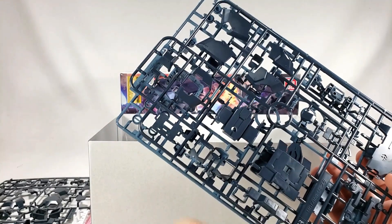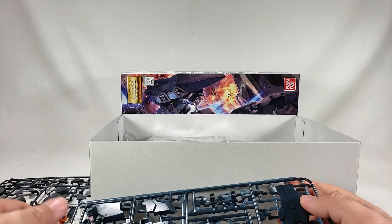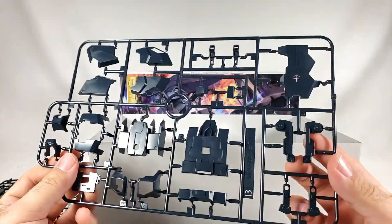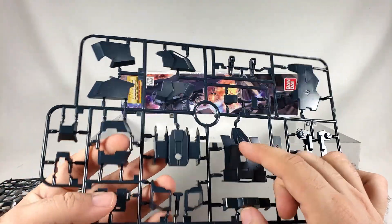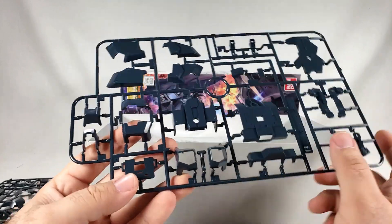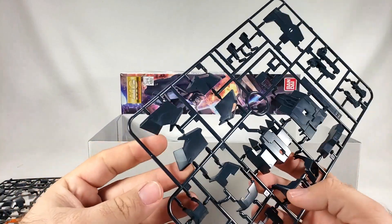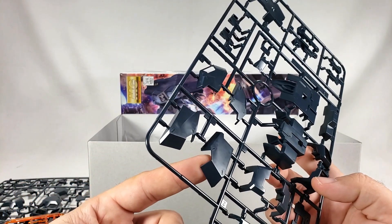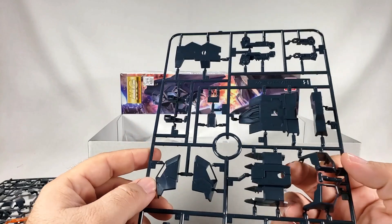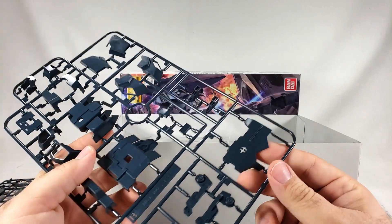Next runner — we get the orange visor and gun pieces. I wish I could get the red LED that goes in the head, that would be cool. Looks to be chest parts, backpack, more chest, shoulder surrounds, back side of the chest, cockpit area, middle of the backpack area, bits for the side skirt, front skirts, and here's the part of the shield — it is a very asymmetrical shield, which is kind of cool.